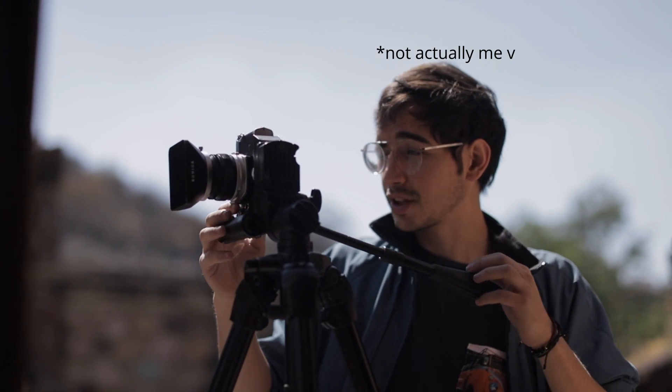However, I would suggest, if you can, using a tripod before you resort to pushing up your ISO too high. Now if you don't want to use a tripod — I hate tripods myself, I do think they're inconvenient — usually I just push up my ISO.